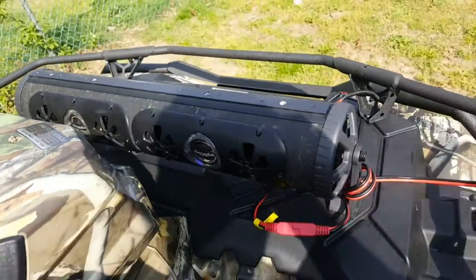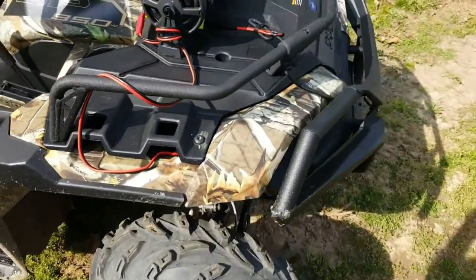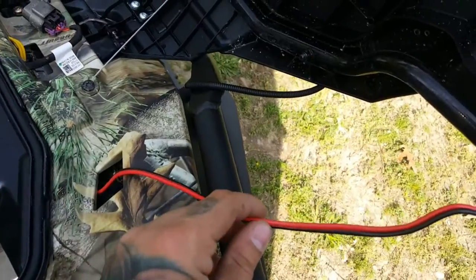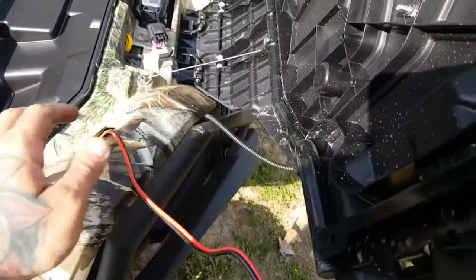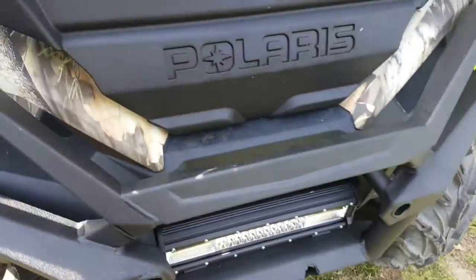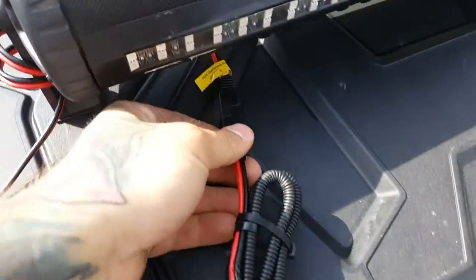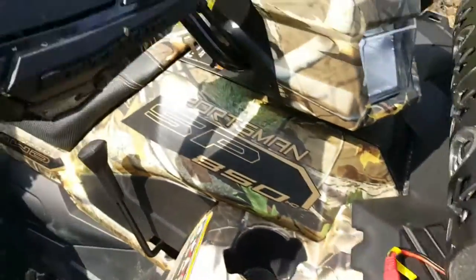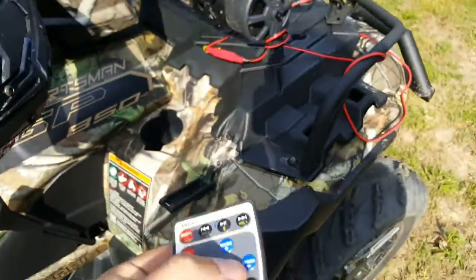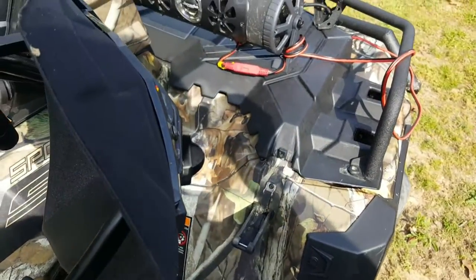It's got eight speakers, 450 watts, built-in amp. You can see I got the wiring run. To open this I have the party tube run into the battery, and then this is run down to the light bar, and the light bar plugs right into this.